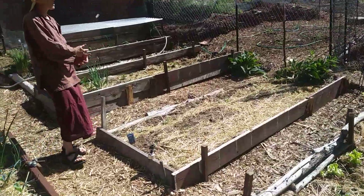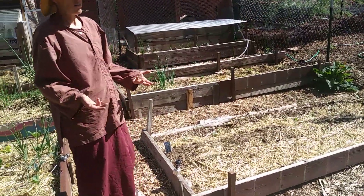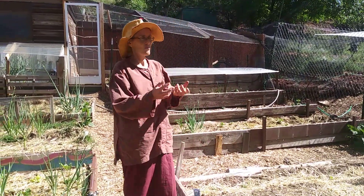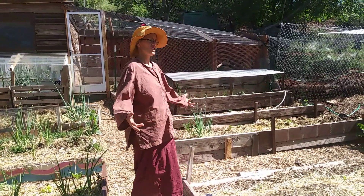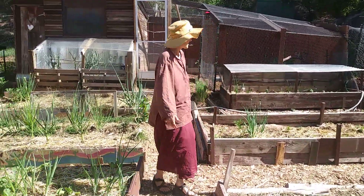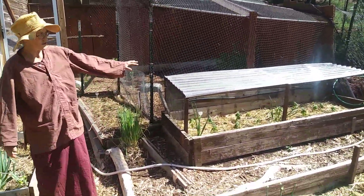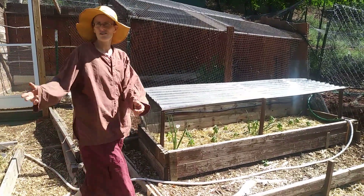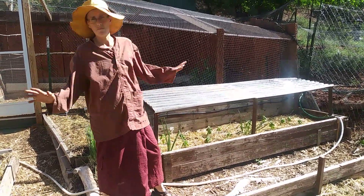We've struggled with insect problems. As we amended the beds, it became more interesting to the insects to help break down and shred that material, which is good, but they also shred the plants, so we've had our challenges. This bed has a bunch of basil. We're trying to protect some of these beds from hail because we really get hail here on the front range of the Rockies and it could just wipe things out.